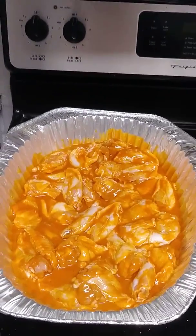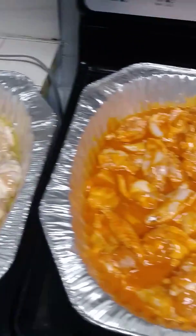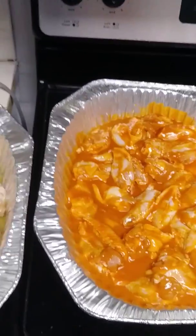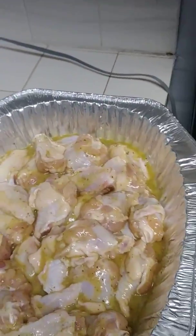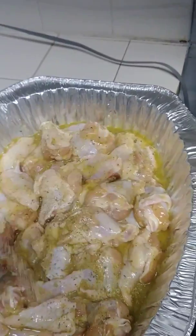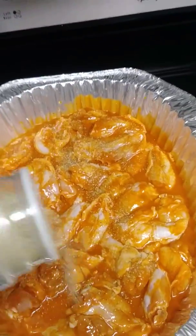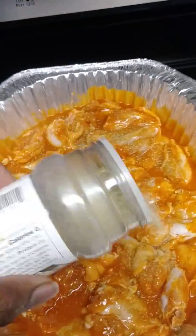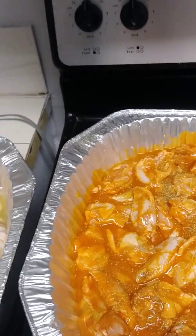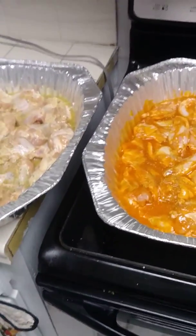As you can see, the chicken is mixed up real good in the sauce. It looks ready already, but one more thing — one last batch of complete seasoning to make the chicken look all herbal. Now we're done. We're gonna wrap this up in aluminum foil and leave it overnight.